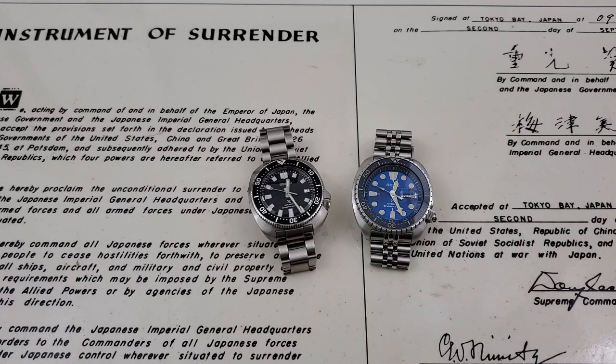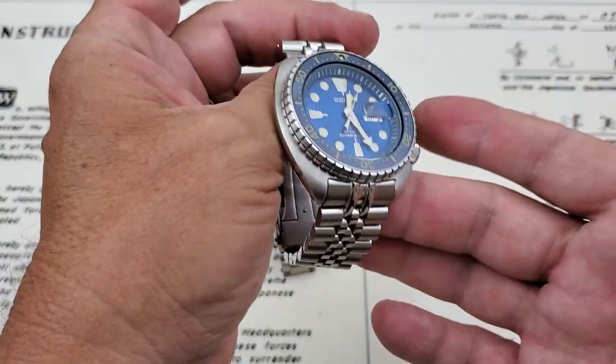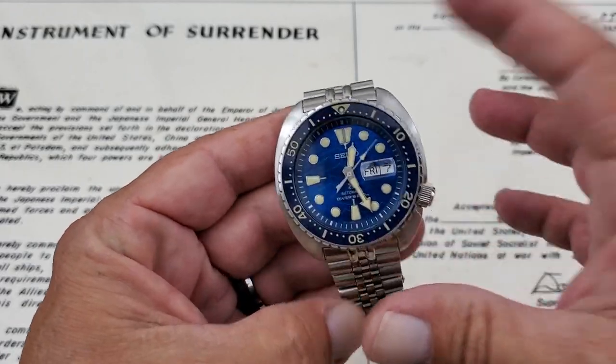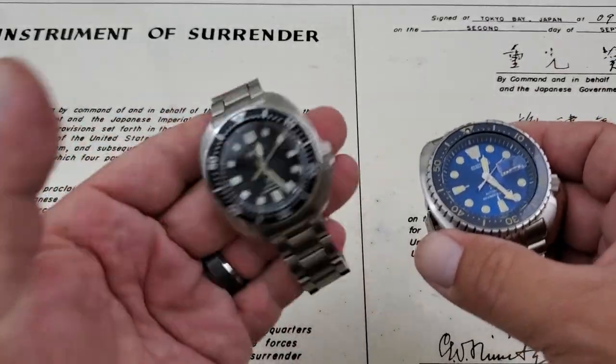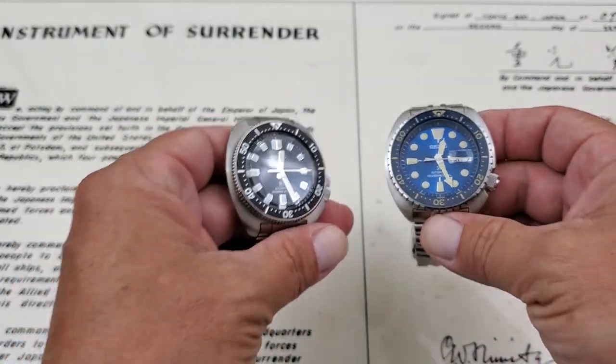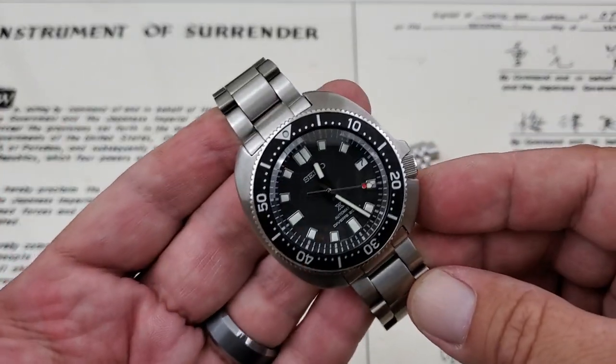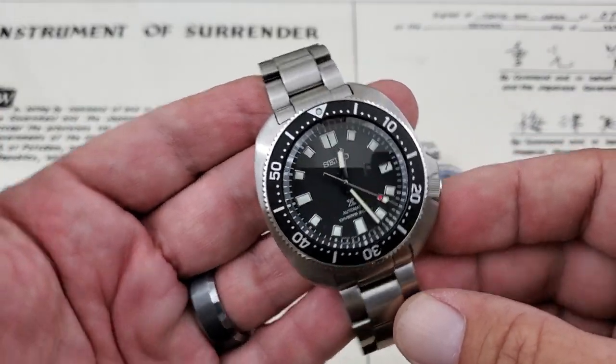Now that is the JDM reference number. I know there's a 153 and 151 in the American reference numbers. On the right-hand side we have the SRPE07, what's commonly being referred to as the King Turtle. I will note that this watch is on an aftermarket strap code 3D Jubilee bracelet. This watch came on a rubber strap, while this watch came on a factory Seiko strap.